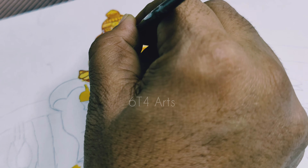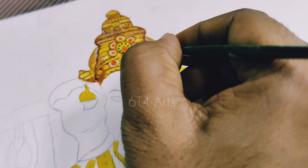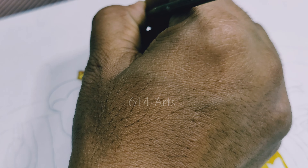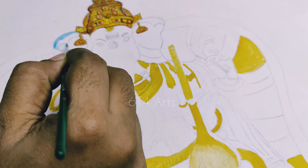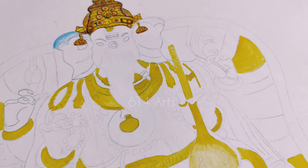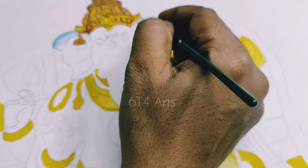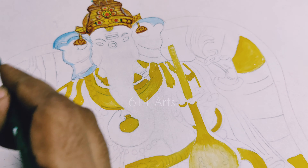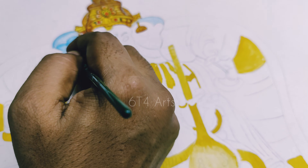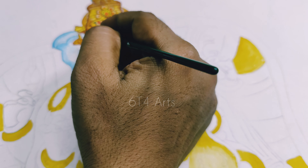We will complete the outlines and do the final touches in the coloring stage. We will apply the base colours and then work on the skin tone colours.